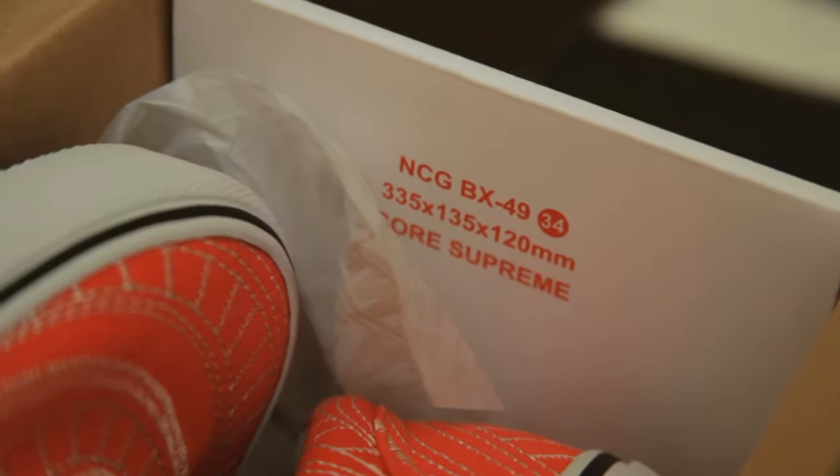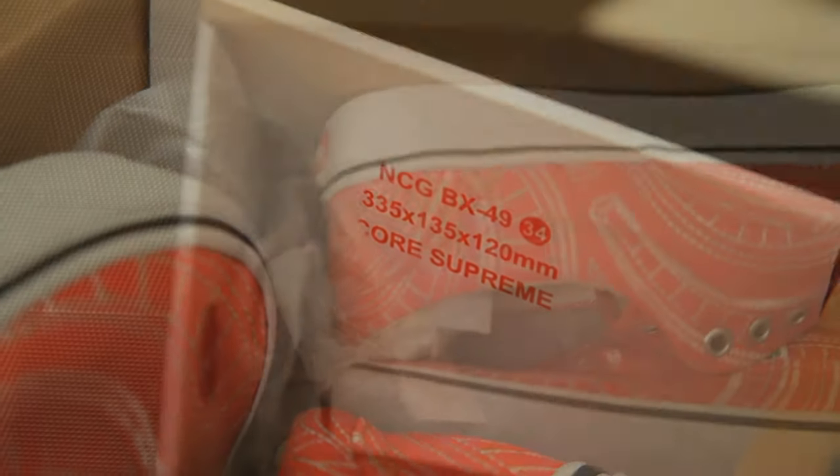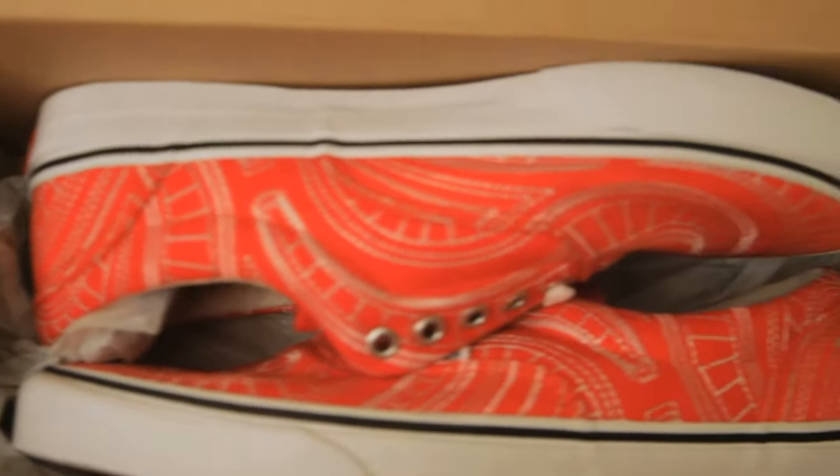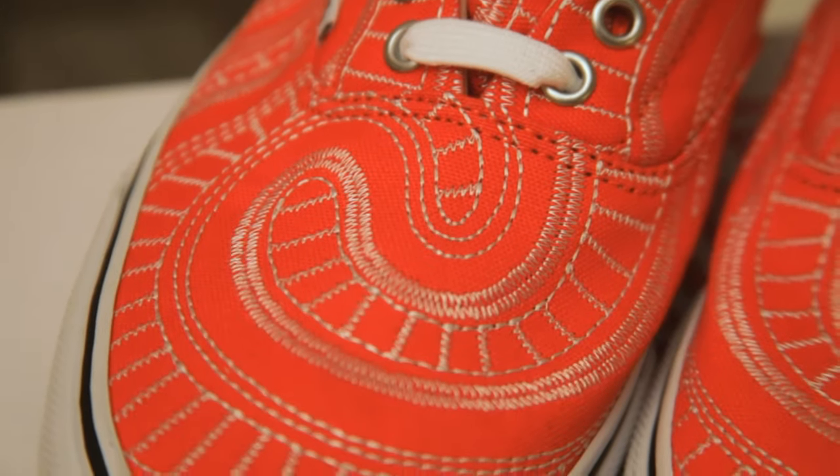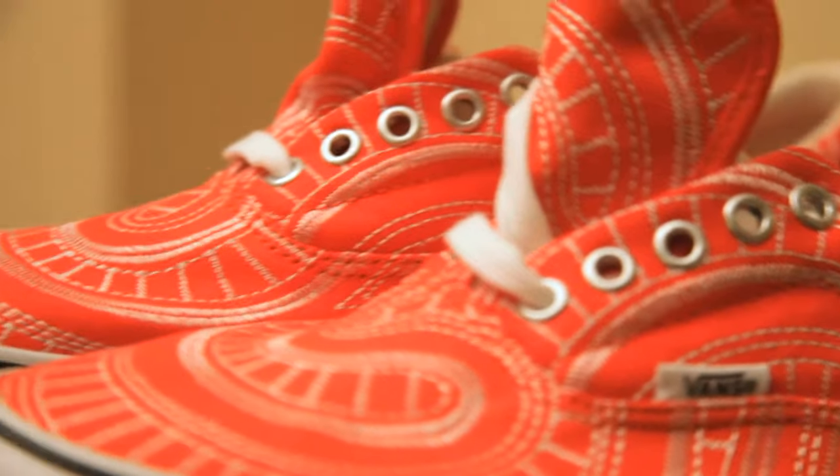The sneaker features a canvas upper with an embroidered white spiral print, a white midsole with a black racer stripe, and the traditional Vans gum bottom. Both this sneaker and the equivalent Uptown Chukka boot silhouette were released in three colors: red, navy blue, and black, totaling six variations.